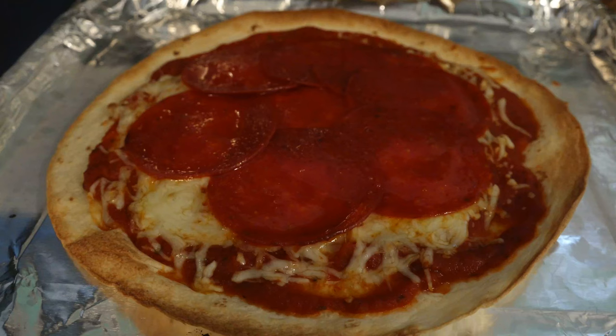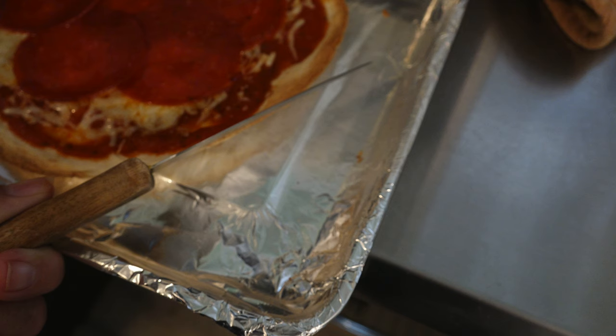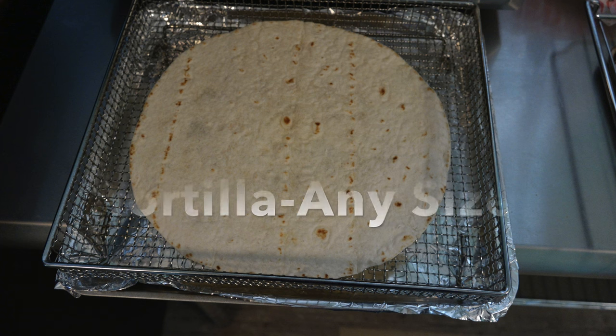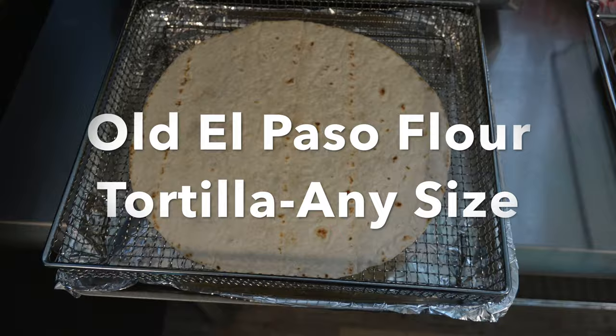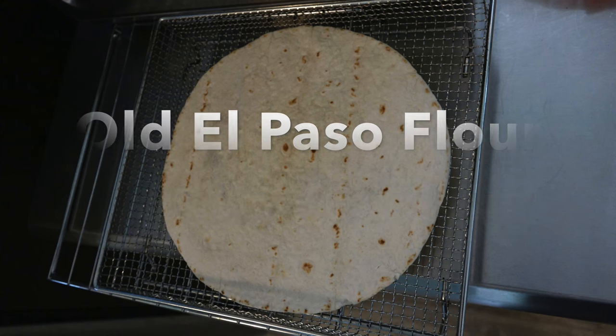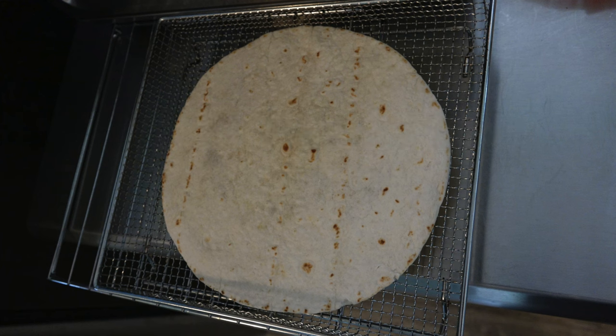So you like pizza — knife blade thin crust pizza. I'm going to show you how to do it in your air fryer. The one thing you must have is Old El Paso flour tortillas. America's Test Kitchen proved they have a higher fat content, and that is exactly what you need to air fry.